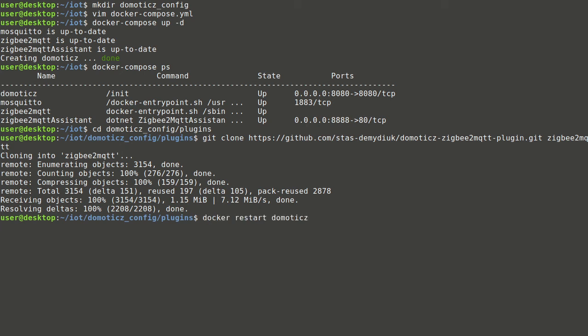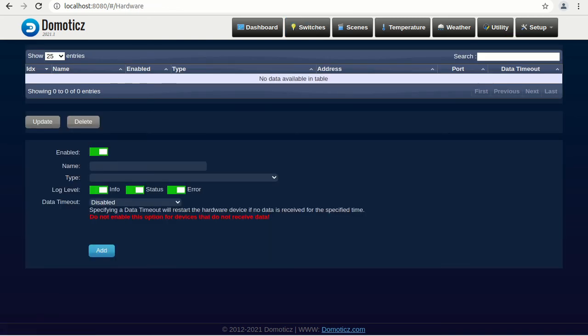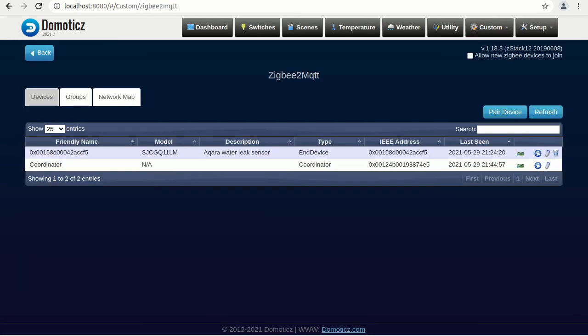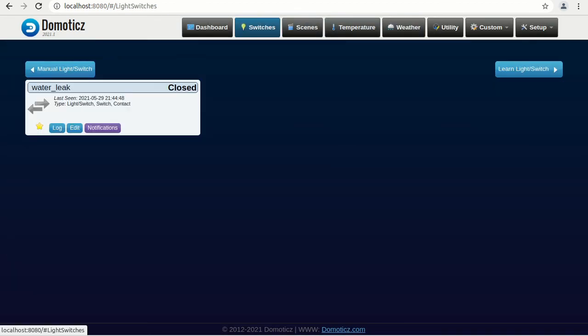It will add support for the Zigbee2MQTT bridge. If the git tool isn't available, it's possible to copy the archived file from the webpage. Now it's required to restart the Domoticz service and proceed to the web interface on port 8080. Currently it has default config and no sensors are defined. The Zigbee2MQTT bridge should be added as hardware — define a name and add an entry with the previously defined broker credentials and bridge topic. All defined hardware appears in the custom menu, and you can see all equipment managed by that hardware. The previously discovered sensor is visible and all supported metrics are provided. Only the required metrics can be added to the dashboard. Sensor logs can be viewed and notifications can be configured to your favorite application.